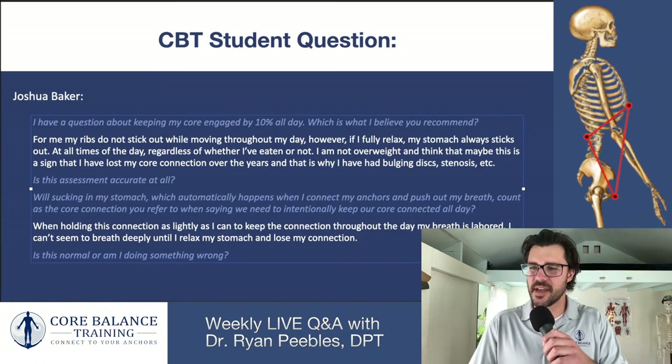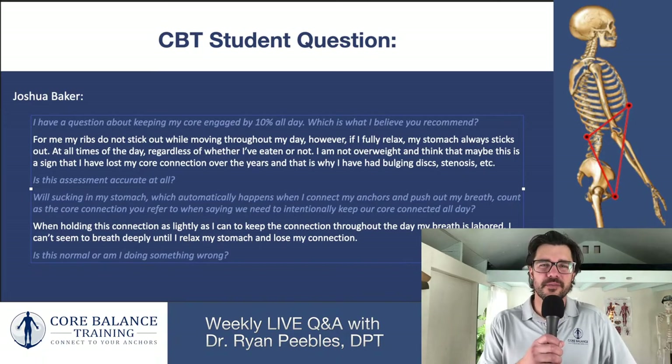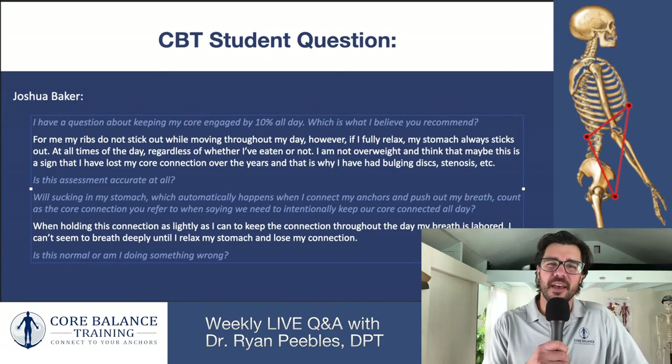Sherry in the chat asks: if the foam roller is too intense, is using a tightly rolled yoga mat sufficient? Yes, that should be sufficient. If you're not on a white foam roller, I'd recommend getting one because the white foam roller is softer and less intense. If even that is too firm, you can wrap the foam roller in your yoga mat to add cushion and reduce intensity.